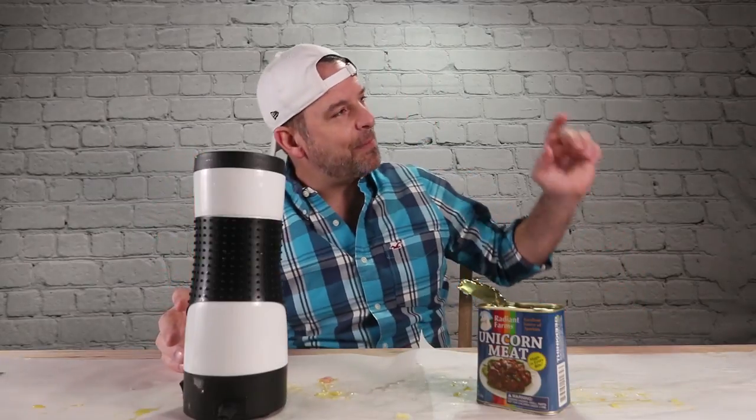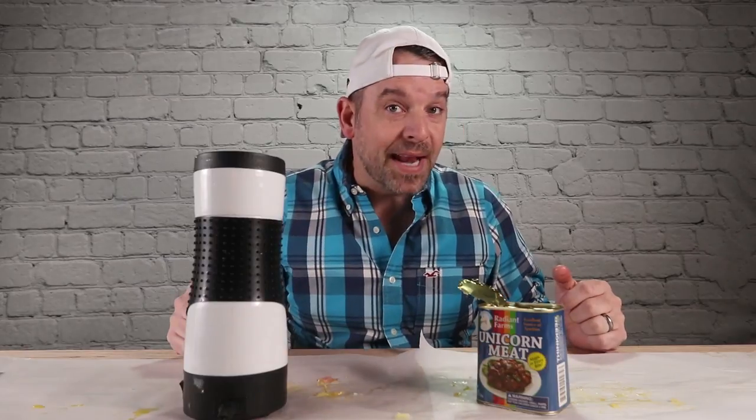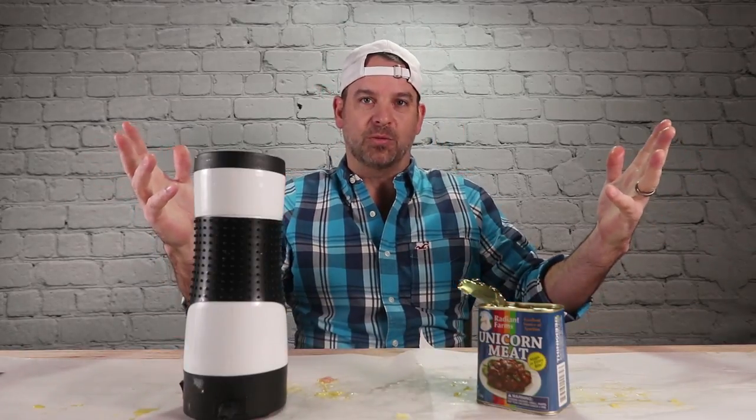Alright, thanks for tuning in, thanks for watching. Make sure you subscribe and hit that little bell icon down there so you can see what we open next, right here on Unbox Warehouse.